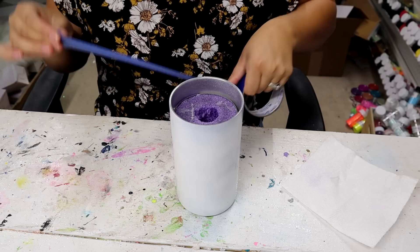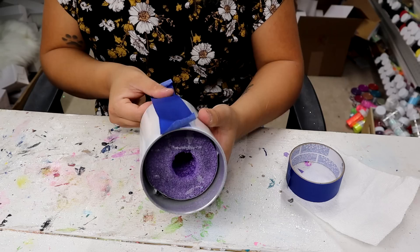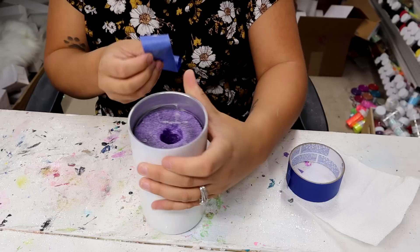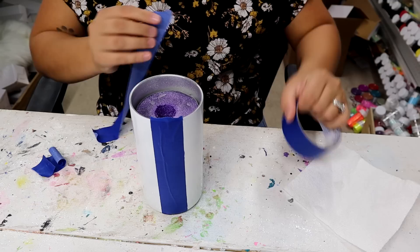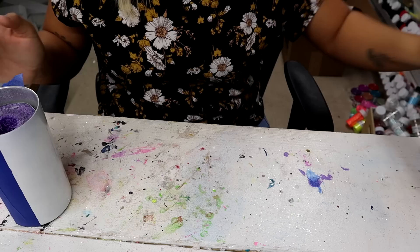I want to do half of the tumbler in these alcohol inks, so I'm going to give myself a good straight line to work with. I always add vinyl stripes to make the line look better, which is probably what I'll do, but I still want to try to make it as straight as I can. This does help being a completely straight tumbler.